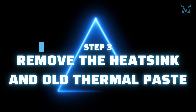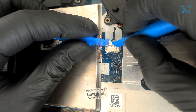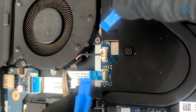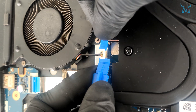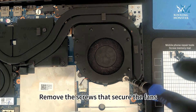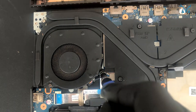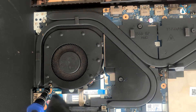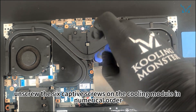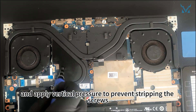Step 3: Remove the heatsink and old thermal paste. Use the spudger to disconnect the power cables from both the left and right fans. Remove the screws that secure the fans — there are three screws on the left and the same on the right. Next, unscrew the six captive screws on the cooling module in numerical order. Use a high-quality screwdriver and apply vertical pressure to prevent stripping the screws.